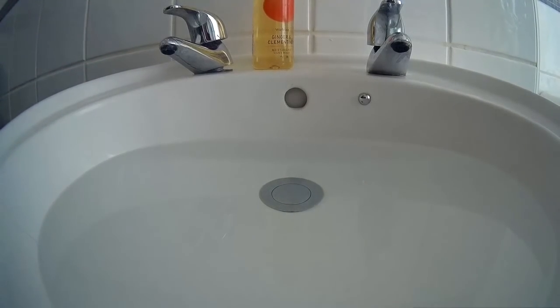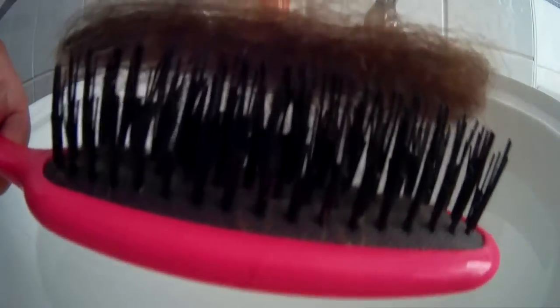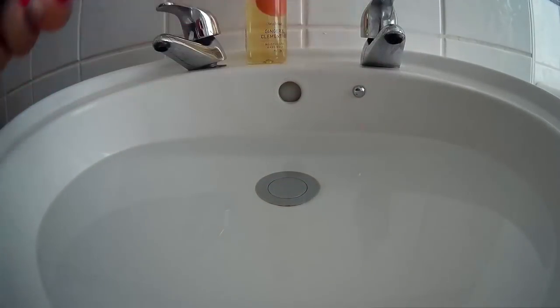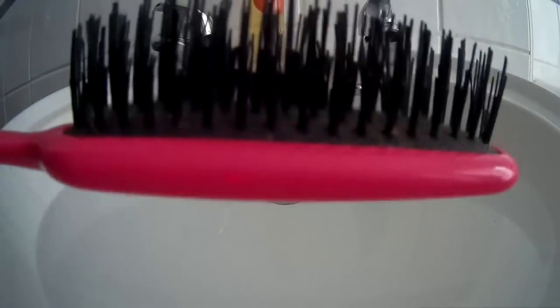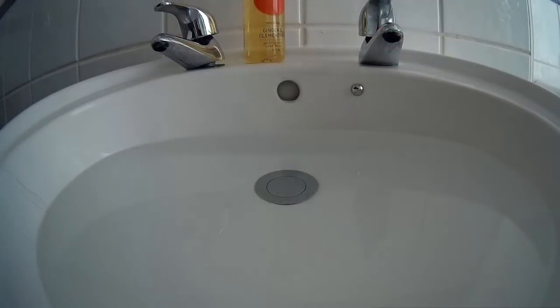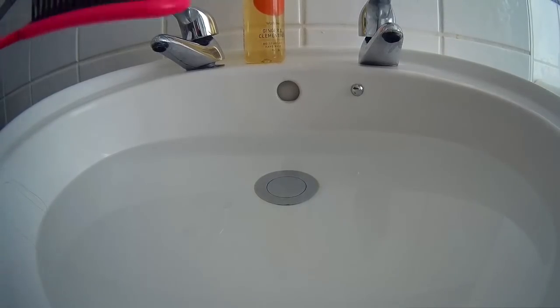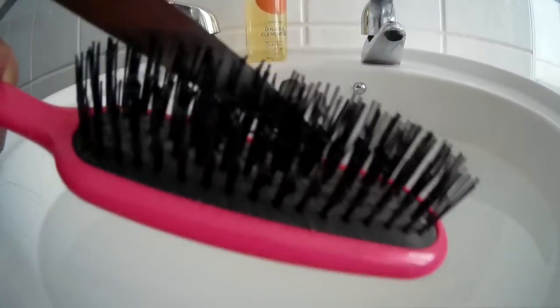Now the sink's full and has the sterilising tablets in it. Take your first brush — this is my daughter's — and you can already see the hair I've started to pull out with the comb. Just pull the comb up and it will loosen the hair, then you can take that hair away. I actually throw the hair down the toilet and flush it away, because I don't want it in my kitchen bin. Once you've pulled all the hairs out, if there's any you really can't get to, that's when your scissors come in handy — just cut along and it makes it really easy to get the hairs out.